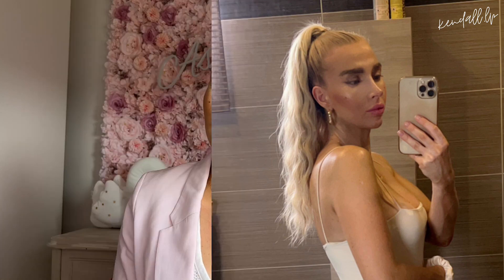On va utiliser des extensions à clip. Pourquoi je n'utilise pas les postiches ? Je déteste ça, je trouve que ça fait trop fake. Moi j'aime bien le réalisme d'une queue de cheval avec l'élastique, c'est ça que j'aime bien.